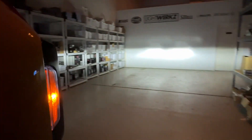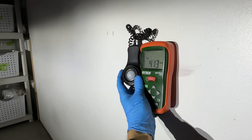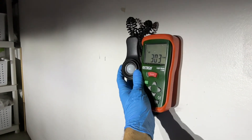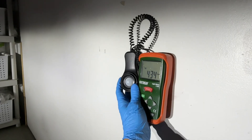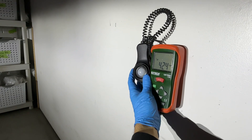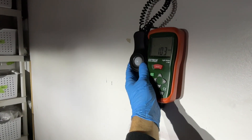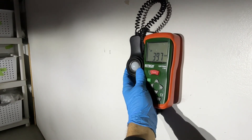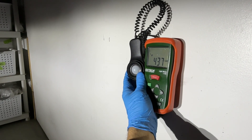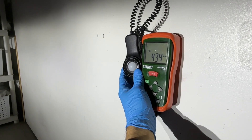Doing a quick lux reading. The driver's side cutoff is up here but it looks like the majority of the hot spot is a little bit lower than we typically see — that's probably because it's a reflector and they don't want too much stray light coming down on oncoming traffic. It is interesting how it's set up. With a projector we like to see the hot spot being the most intense area right under the cutoff. Maximum lux we're seeing at about 25 feet is 435.